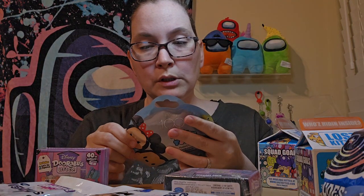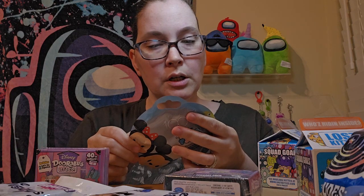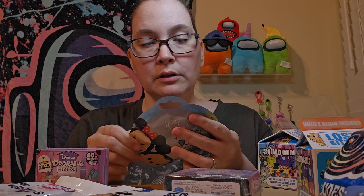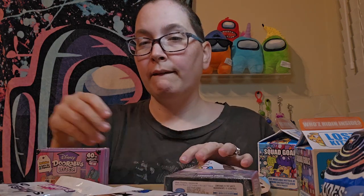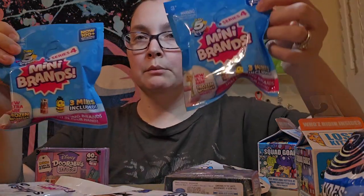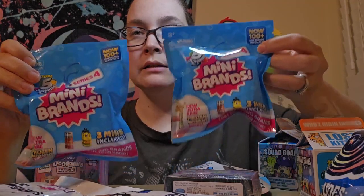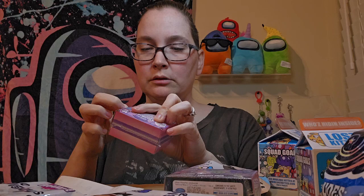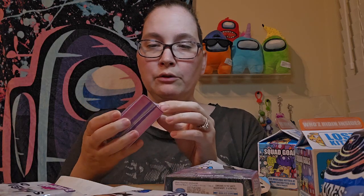I'm not sure which ones I'm really hoping for. I'm always leaning towards Pooh or Stitch. And then I also have a couple of mini brands. We always love the mini brands. Got a lot more. I'm going to open one of these because I haven't done one of these before; I want to see what they are. And it's super sealed in here.